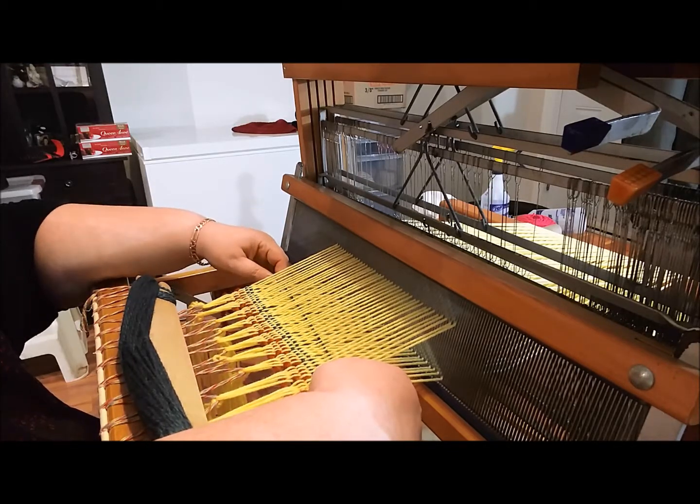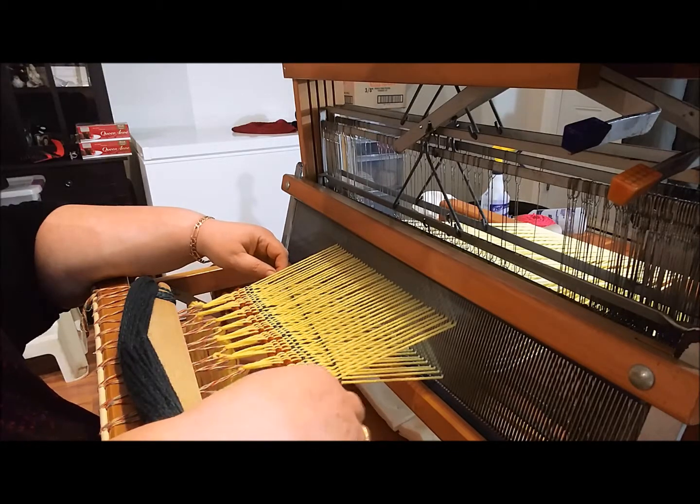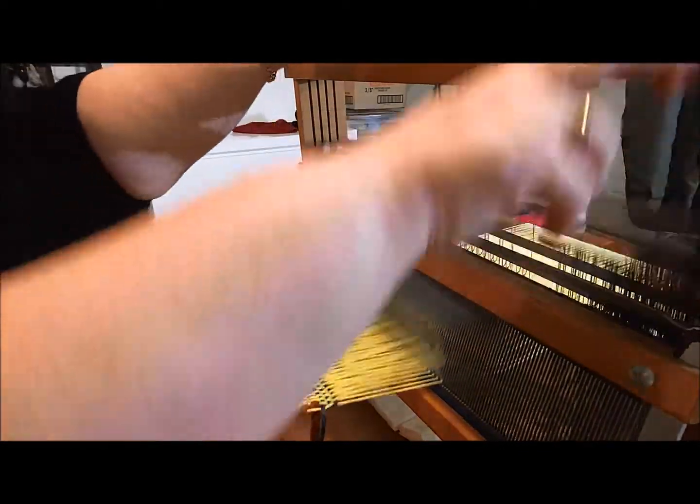I have it just sort of tucked around the edge and up on an angle, and then you beat it in. Okay, let's go.